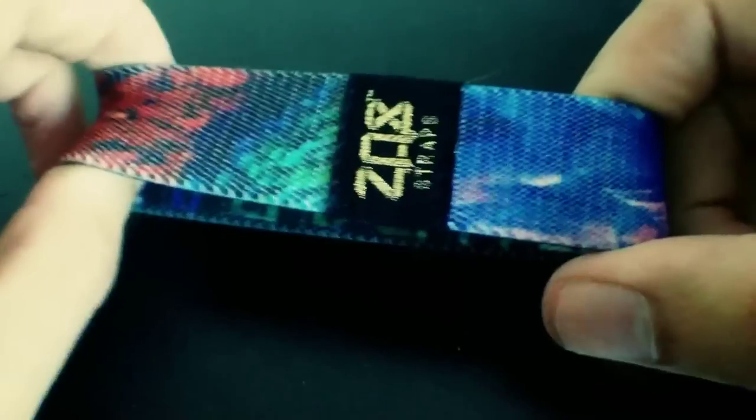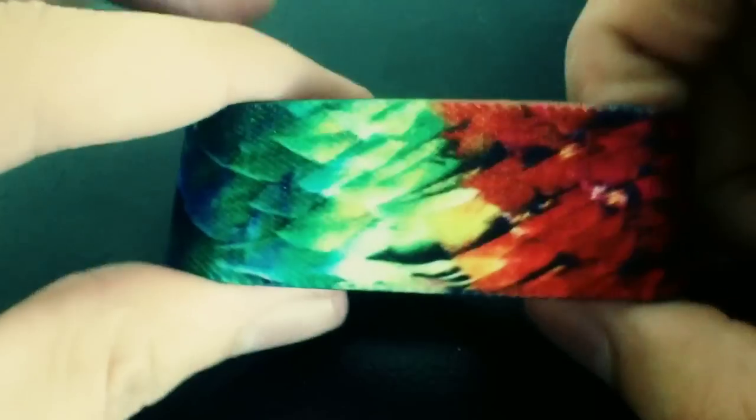Hey, what's up guys, it's Brandon here just giving you a quick video preview of our Zox Box 7 Birds of a Feather. This Zox Box is absolutely epic as you guys will see in this video.